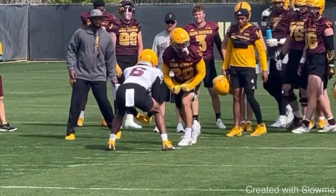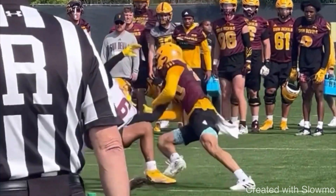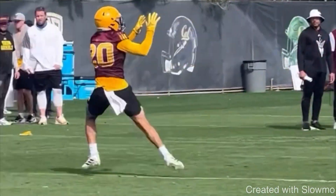A wide step release is great versus outside shade press coverage when the DB is right up on the line and you don't have any space to move. You can use this on an inside breaking route or an outside breaking route, depending on whatever is called.